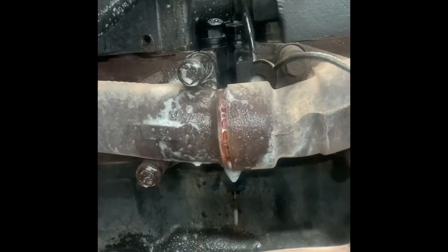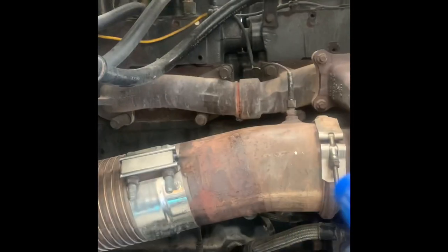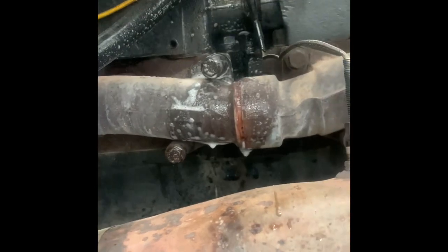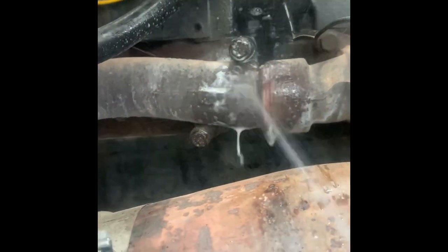The most common method would be the soap and water approach. It doesn't matter how hot it is — as long as you have soap and water and the truck is running, you should be able to see bubbles even if they deteriorate really fast. This is the fastest and easiest way to find exhaust leaks on your truck.